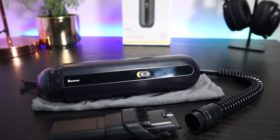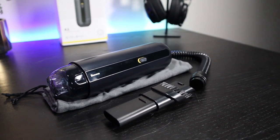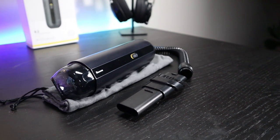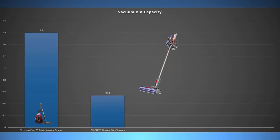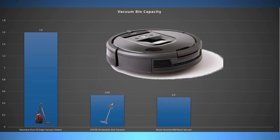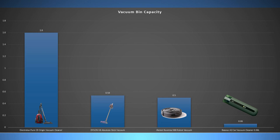Another concern is that the dust bin on this vacuum is really small. Vacuum bin capacity is typically measured in litres — for comparison, an everyday standard vacuum has a capacity of about 1.6 litres, the Dyson V8 has 0.54 litres, and a robot vacuum cleaner is around the same at half a litre. This Bezos handheld vacuum has a capacity of just 0.06 litres, and it's easy to see how quickly that bin will fill up. You're really not going to be able to vacuum anything substantial — only very small messes.